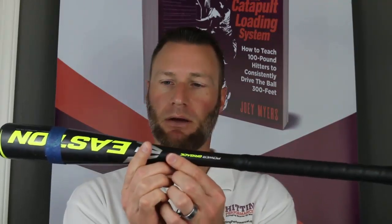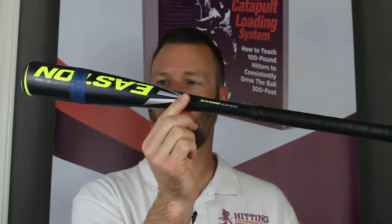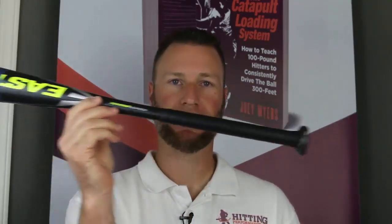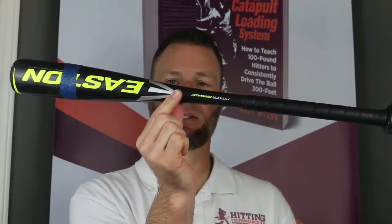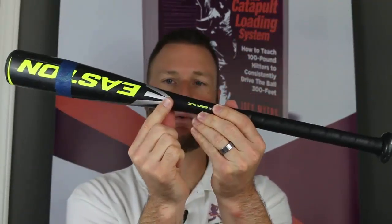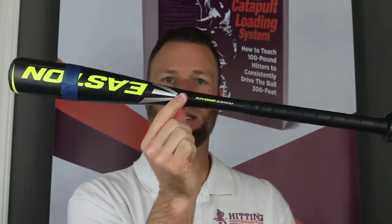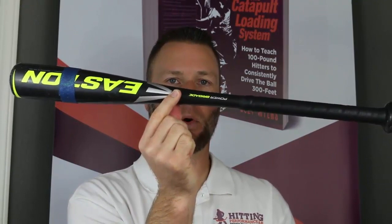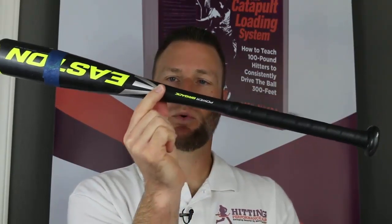So if we want to find the belly button of the bat, we do the same thing. I'm using my six-year-old son's t-ball bat because it hopefully fits in frame. We pinch our fingers and balance the bat between them. If I move a little bit one way it goes that way, the other way it goes the other way. Every bat is going to be different based on size, MOI, and other factors — but the belly button of this bat is right here.